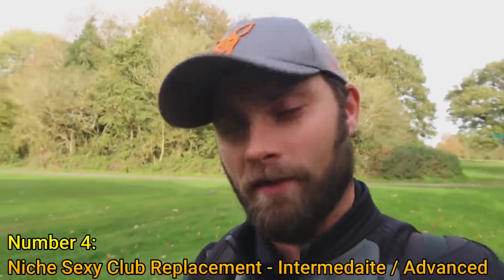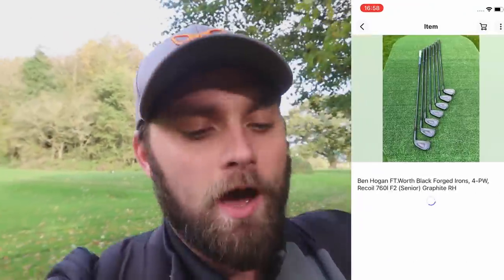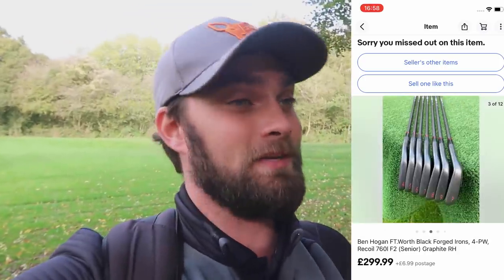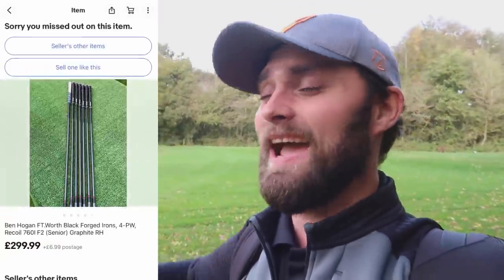Up next is my category for golf enthusiasts — the ones that want to play with something no one else on the course has, with great culture and heritage, and it's silly cheap. I fell off my chair during research when I saw what you're actually getting for your money. I'm talking about the Ben Hogan Fort Worth White irons — these things are just stunning. Whoever puts these in their hands will have a very good understanding of the game. This is very much a statement iron set at a fraction of the price.